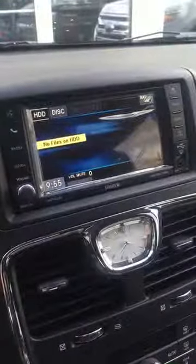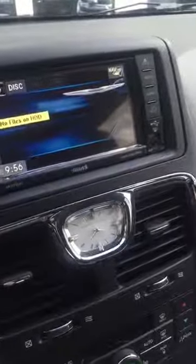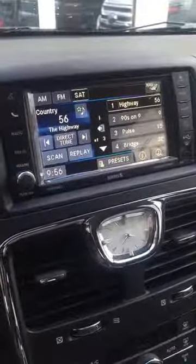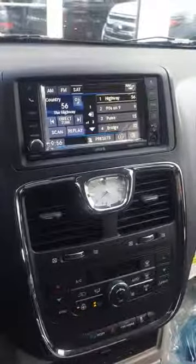That's how easy it is to pair a device on the 430N radio. There's a bunch of other features like I showed you as well. Come on down to Bill Voll's Chrysler Dodge Jeep if you want a vehicle with one of these radios or possibly any other systems that we might have. We've got a lot of great setups and systems down here. Again, my name is Josh Alexander — Bill Voll's Chrysler Dodge Jeep. Have a great day.